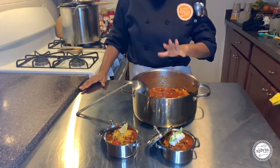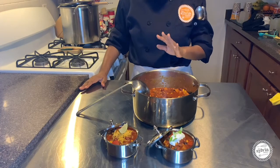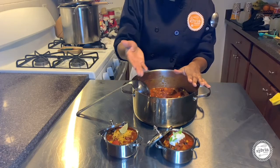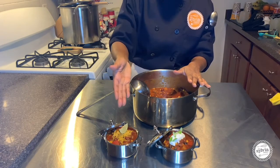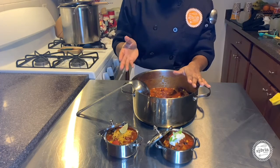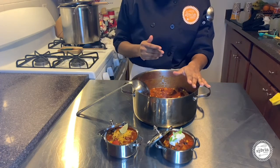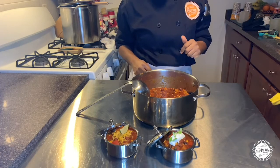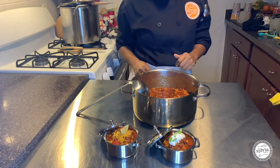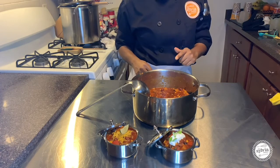We're back and our butternut squash chili is done. It's very tasty, super yummy. You can serve it with some Greek yogurt or sour cream, or you can do some cheddar cheese and a little sprinkle of lime juice. Either way, it's always going to be yummy. Thank you for joining me. If you like this video and would like to see more recipes, activities, and community resources, go to www.SylviaCenter.org. Remember, stay healthy and keep cooking.